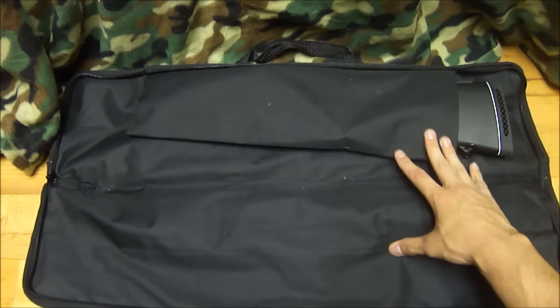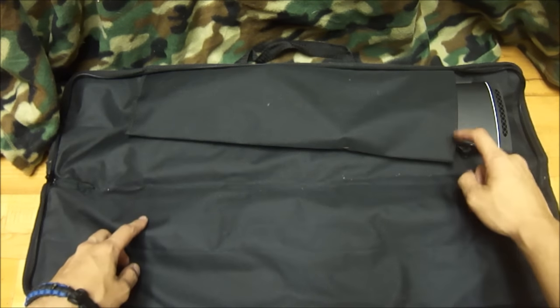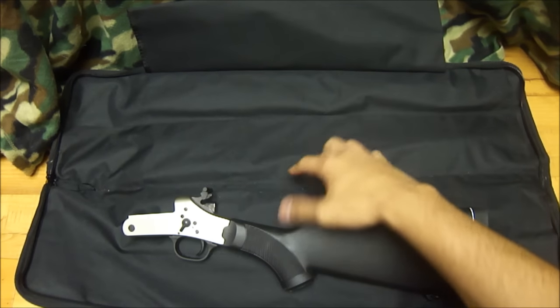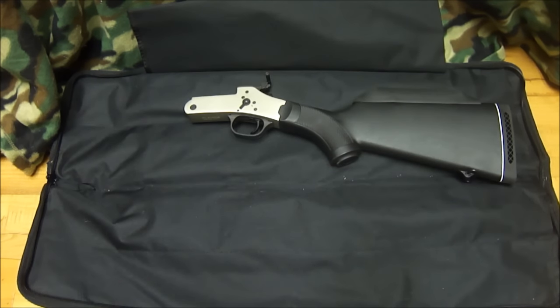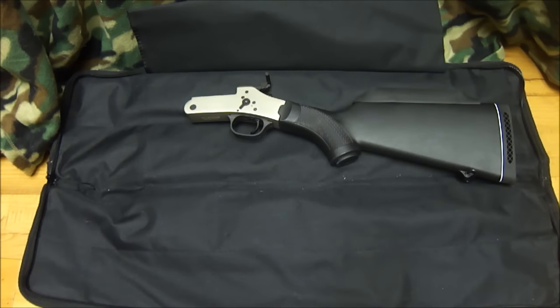This is the carrying case that they give you inside of the box when you purchase the match set. It comes with 4 slots to hold your barrels and this sleeve up here to hold your receiver and buttstock. They do sell quite a bit of barrels like I mentioned in the unboxing video, so you have plenty of room to store inside of this. They also sell just these bags on their website, so if you buy all of the barrels you have a factory carrying case for them.